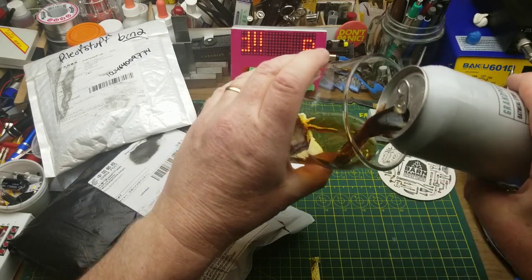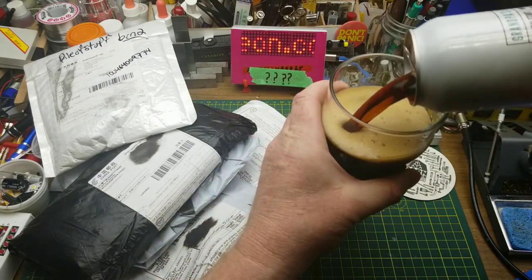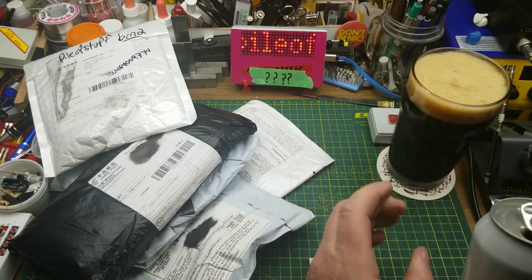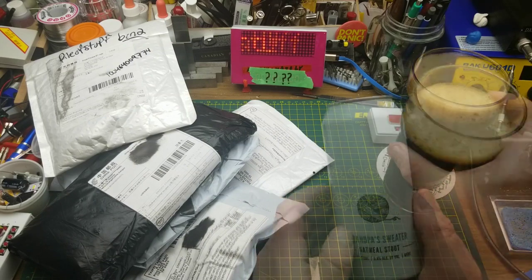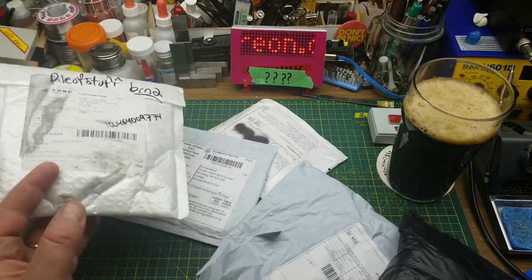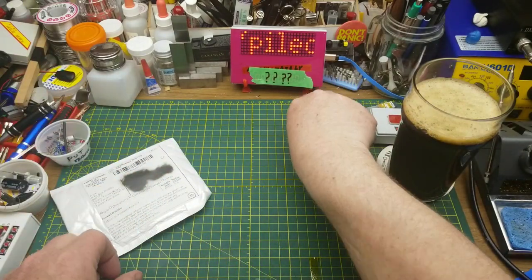Regular viewers may recognize this as Grandpa's Sweater Oatmeal Stout from Barn Hammer Brewing in Winnipeg — a rich, robust, smooth Irish-style oatmeal stout, one of my favorites from the local breweries. Today I've got the usual whole pile of mail, including a couple of things that you guys sent in to me. We'll save those for the end and let's start with this one.